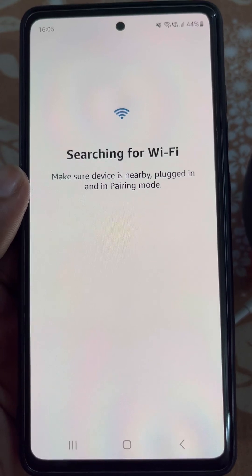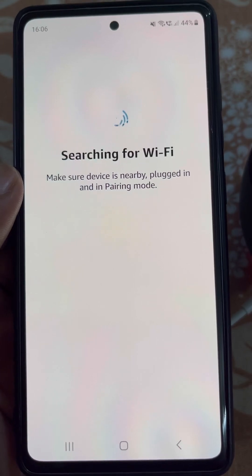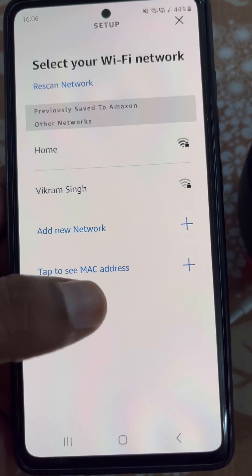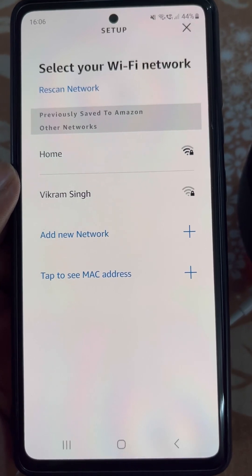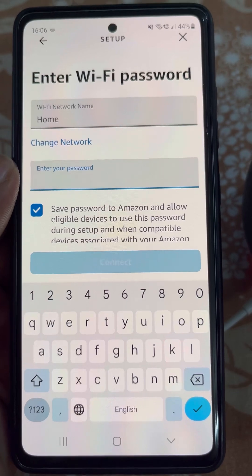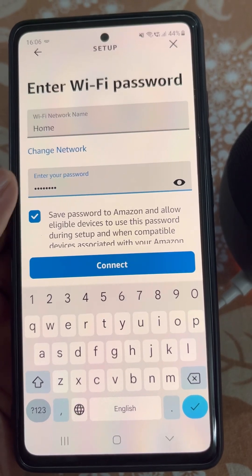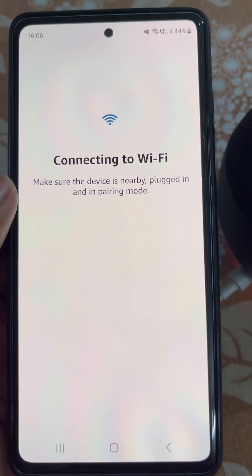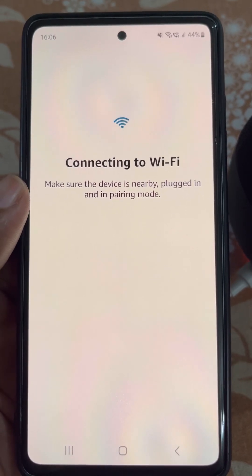It will continue searching for a Wi-Fi network — make sure your Wi-Fi network is in range. Now select the Wi-Fi network you want your Echo Dot to connect to. Enter the Wi-Fi password, then tap on Connect. You can see it is now connecting to Wi-Fi — just wait for a while.